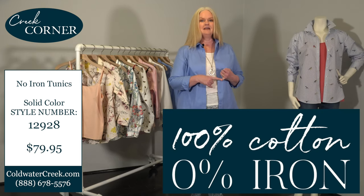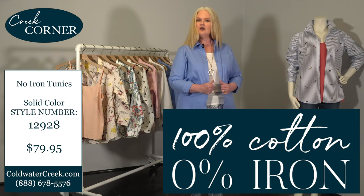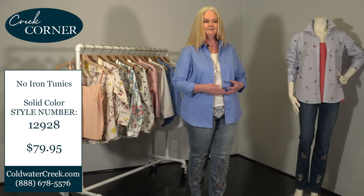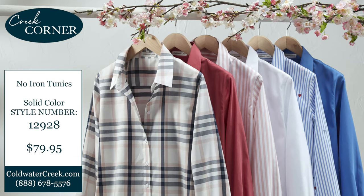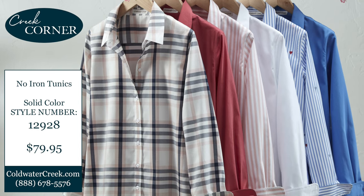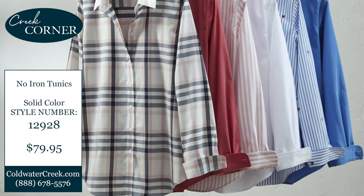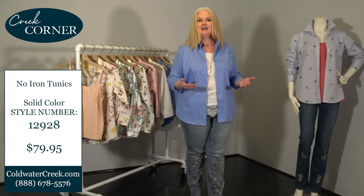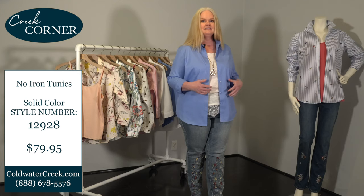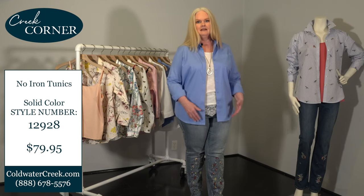It's a hundred percent cotton and it feels amazing — it's soft, it has a great hand, and it really drapes beautifully. It's machine washable, so you can throw it in the washing machine. You can toss it in the dryer or hang it to air dry — either option is fine — and you still have that no-iron quality. This product is highly packable because it's wrinkle resistant.